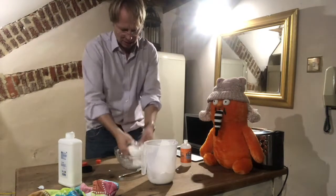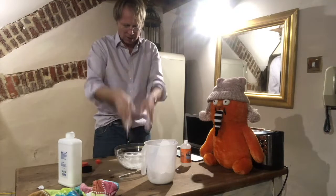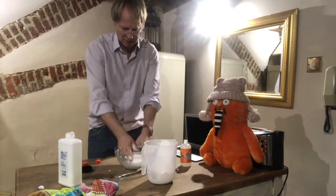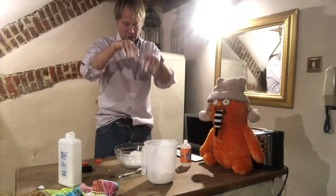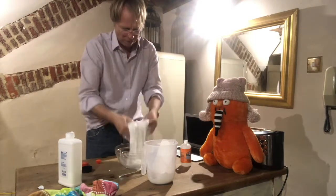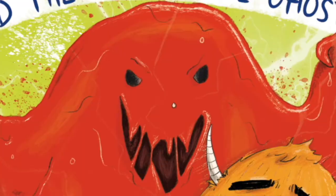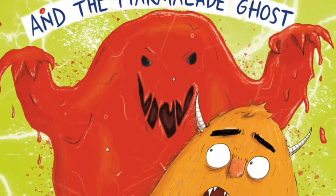Next we're going to add the colouring. The colouring is orange because the Marmalade Ghost in Monster Max and the Marmalade Ghost is orange — it makes me think of that. And this is a good fun way of recreating the Marmalade Ghost without wasting a lot of oranges.